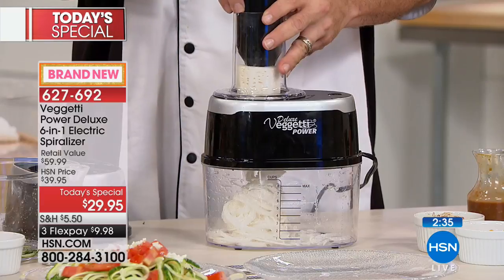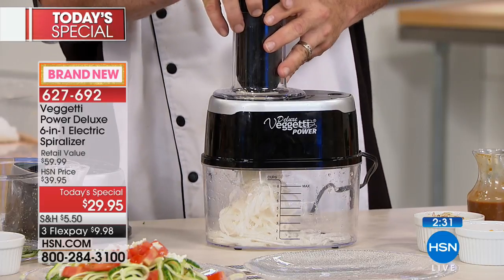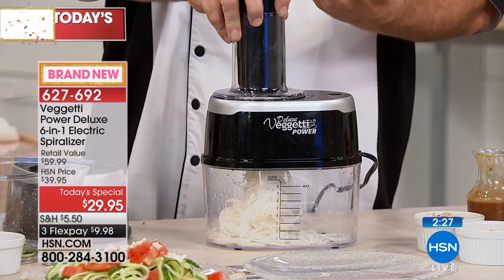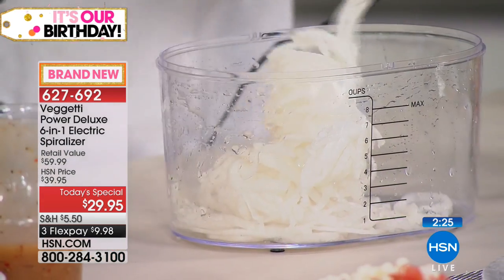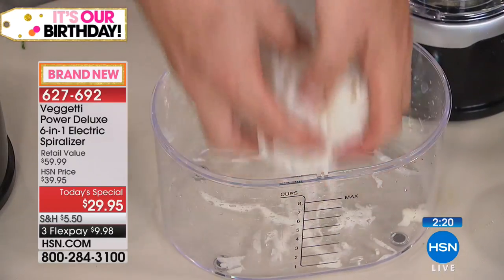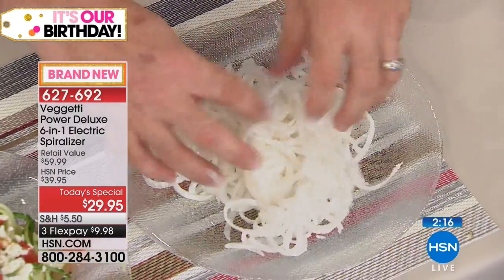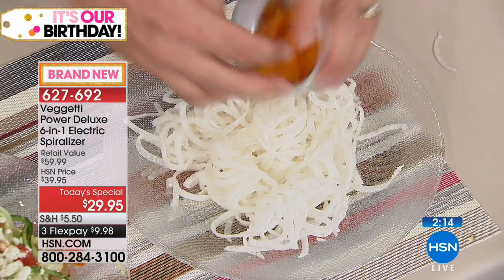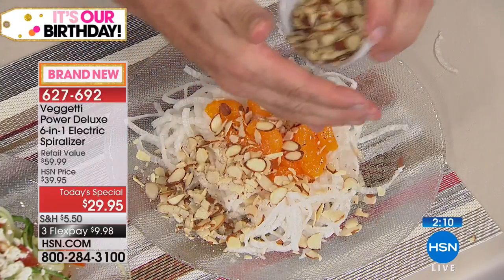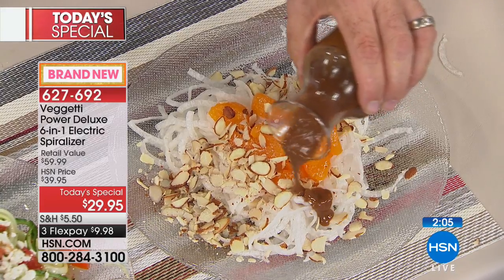If you get bored of squash or zucchini, this is daikon radish — it's got a nice bite to it. Really quick, really easy, you get fun Asian-style noodles just like that. Then you add your orange slices on top, your toasted almonds and dressing, and now you've created another super fun salad.